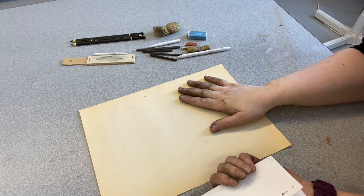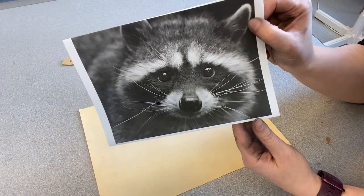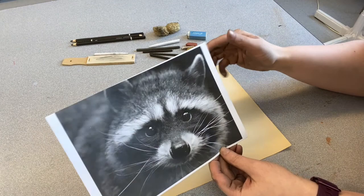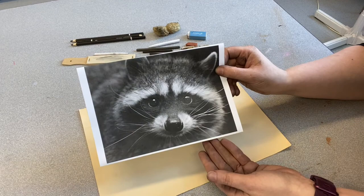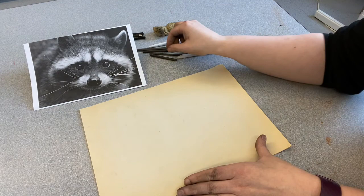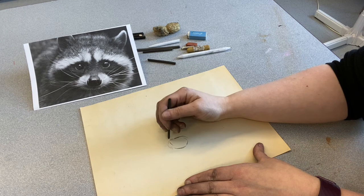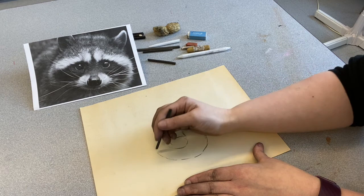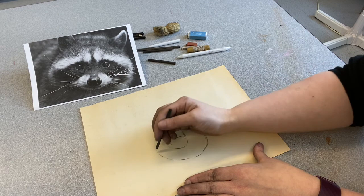I was thinking — what can we draw today that is black and white and gray to give a good idea of what we can do with charcoal? I printed off a picture of a raccoon — isn't he adorable? We're going to give it a try and play with our materials. We're not going to be upset if it doesn't look right because this is our first time doing it, and also it's construction paper — this is not going to be museum quality. I'm going to start with my vine charcoal and sketch this out.